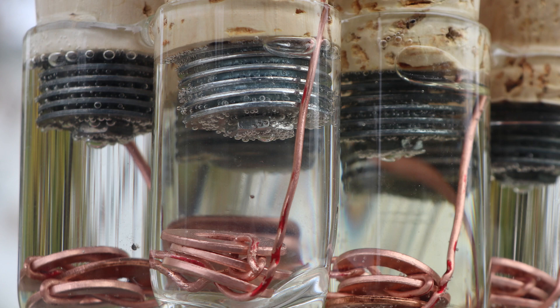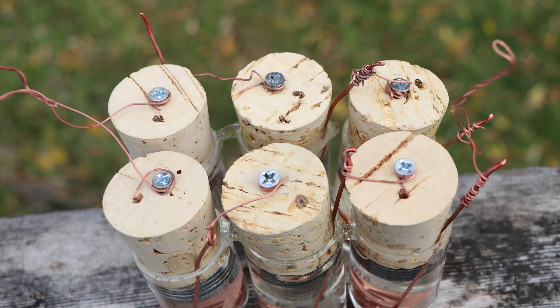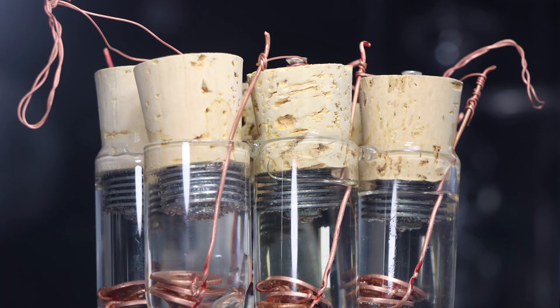We've reached the end of the video. I want to thank you for joining me on this energized episode on batteries. Although I don't recommend you attempt this experiment, I will be doing another video shortly on the lemon battery, so make sure you subscribe so you don't miss out on what's coming up next on the Matt Yassa channel.